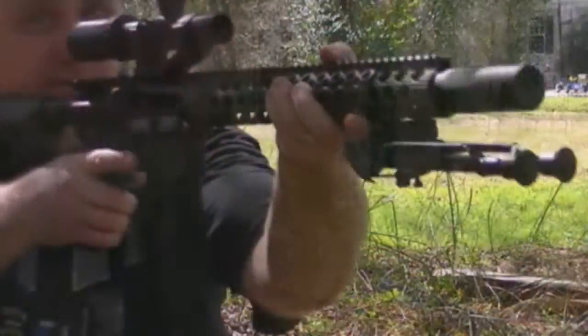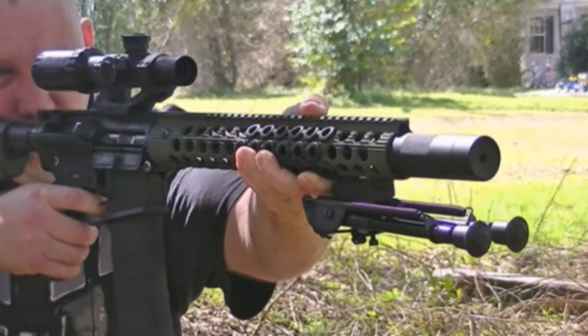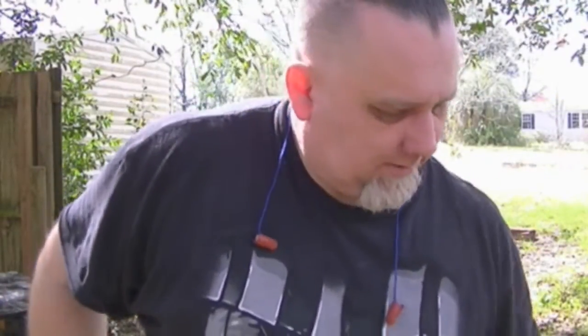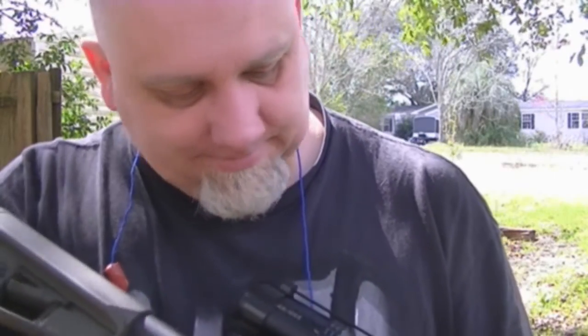Let me put the upper back on and take it outside to fire some rounds. Alright, we are out here with Bridget to do a test on the ALG trigger. It's actually a Wednesday — I got busy over the weekend and never got to this part. Let's take a few shots. Alright, the trigger worked great.